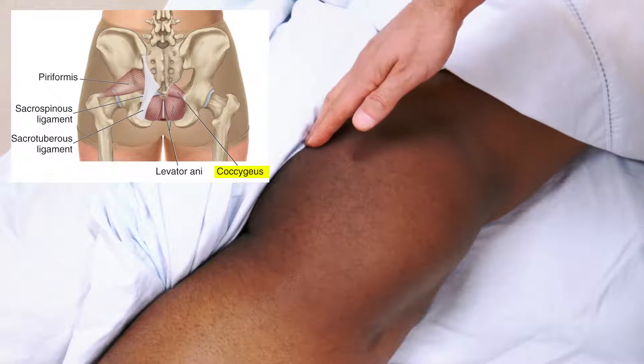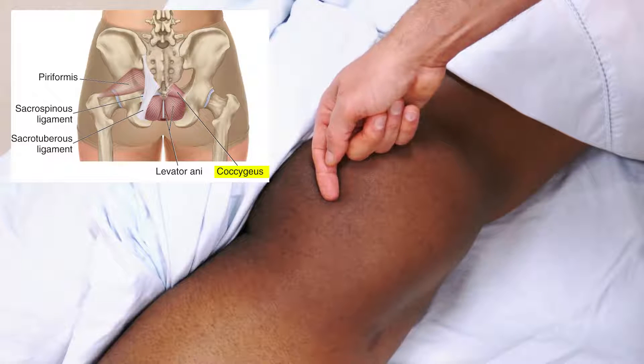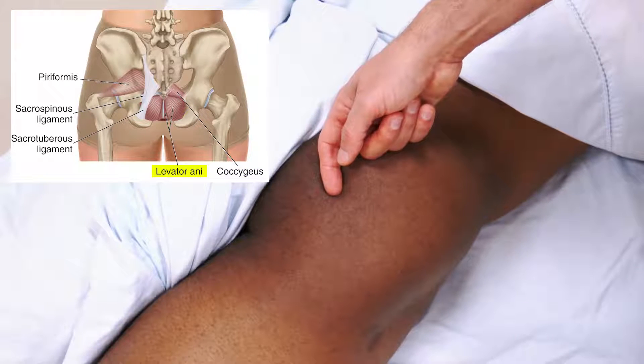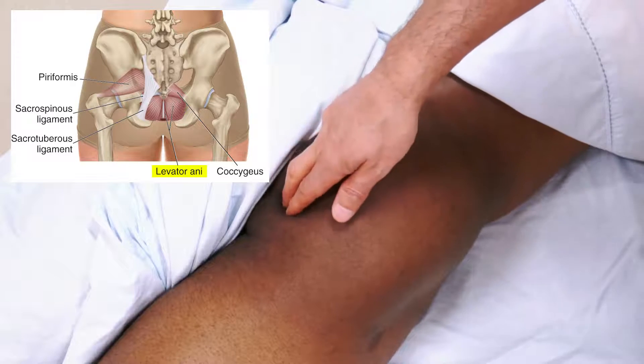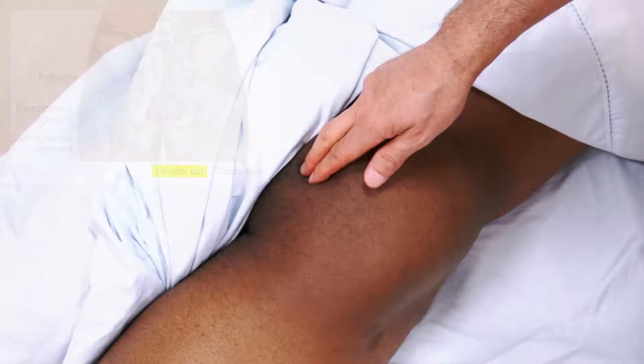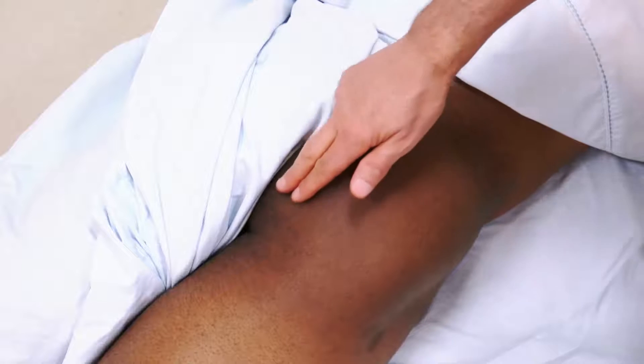Two other muscles that are very important to palpate, assess, and work when a client has a sacroiliac joint condition are the coccygeus and the levator ani. The coccygeus attaches to the lateral border of the sacrum and coccyx and runs laterally to the ischium. The levator ani attaches into the coccyx and a median raphae, located inferior to the coccygeus. Both are considered pelvic floor muscles but are easily accessible from the outside.